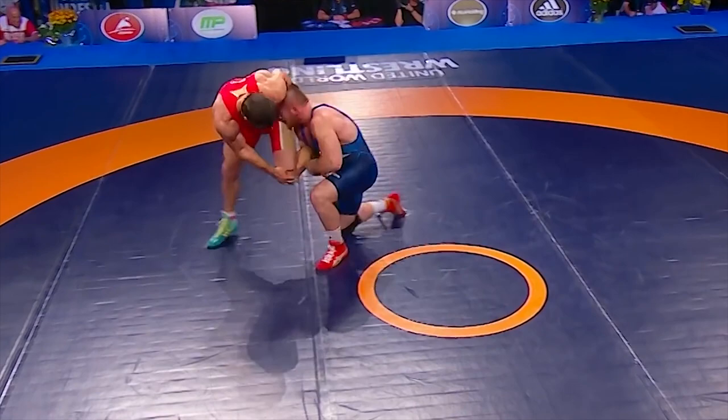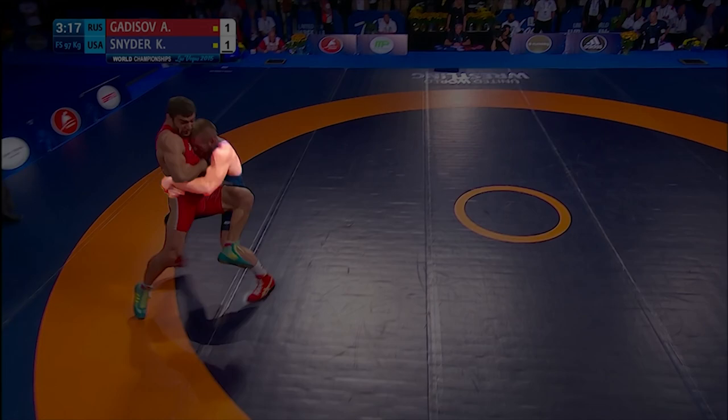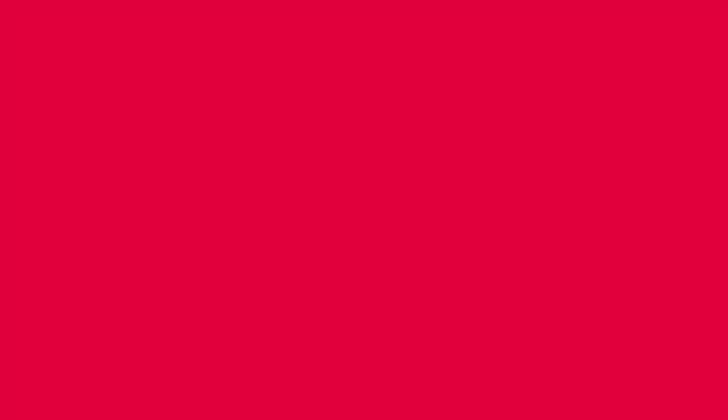Securing two arms elbow deep on the single with great head position, driving up with that head position as Gattisov tries to limp knee out of the single. Snyder climbs up into a body lock, lifting and driving for the takedown. From the top: fighting into a lefty collar, Gattisov steps to defend the snap, Snyder counters with an ankle pick to a single, driving up to a body lock, driving for the takedown.